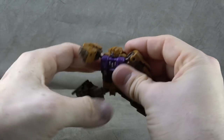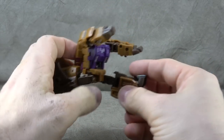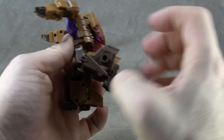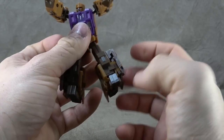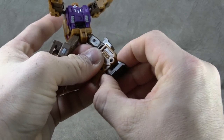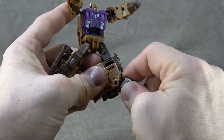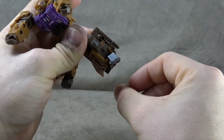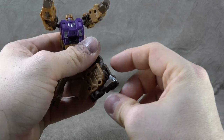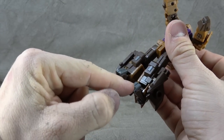For the hips, you have T-jointed ball joints that get you pretty much the full Van Damme split and then the full monty. There's a thigh swivel and a single-hinge knee that gets you a little shy of 90 degrees, so that's not the best. The ankle is on a hinge to a ball peg — you get a little ankle rocker, an ankle tilt up but not really much down.